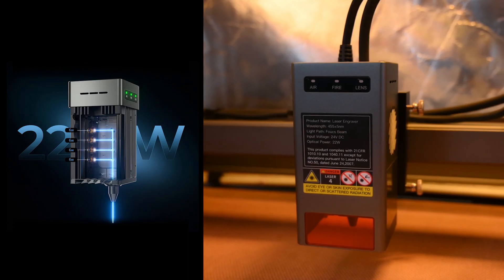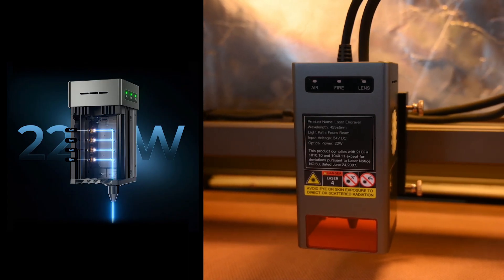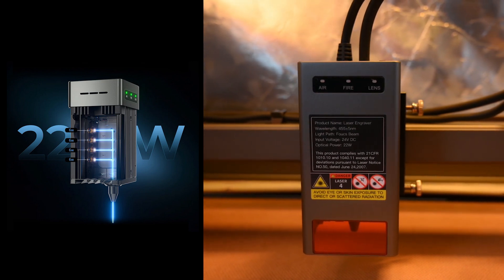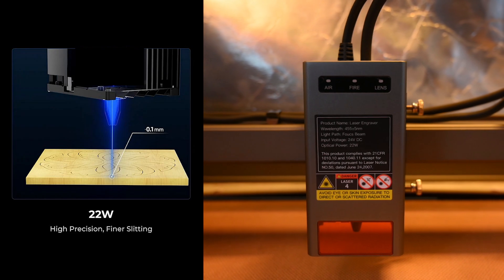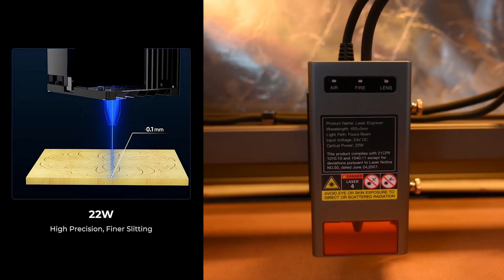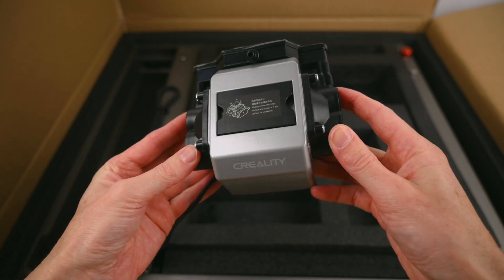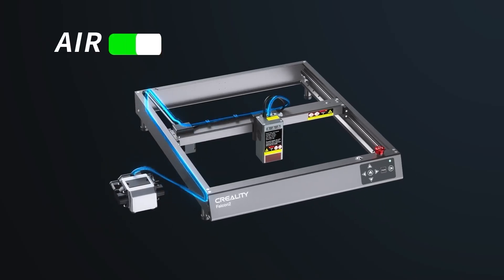The module is a 22 watt class 4 diode laser. This works by using four individual 6 watt laser diodes inside and focusing them into a single beam. The compact module produces a laser spot size of 0.1mm. A separate air assist pump is included and this helps with removing smoke from the surface, protecting the lens and producing cleaner results when cutting.